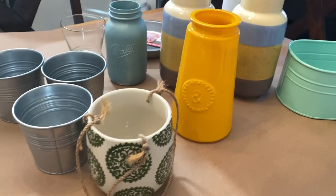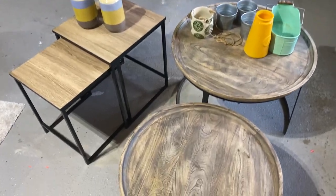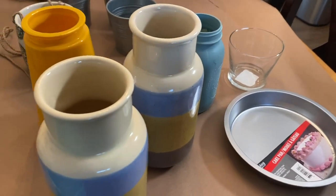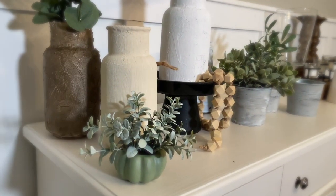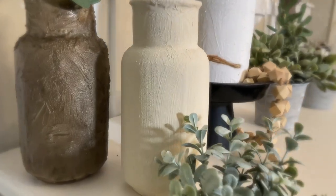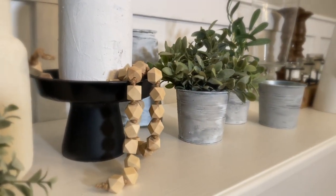Hey y'all, my name is Oksana with Craft & More Design. Today I'm going to show you guys how to turn these tacky vases that I found at a thrift store, around the home, and at a local garage sale into these beautiful modern textured vases that you see right behind me. They turned out so beautiful. Let's get started.